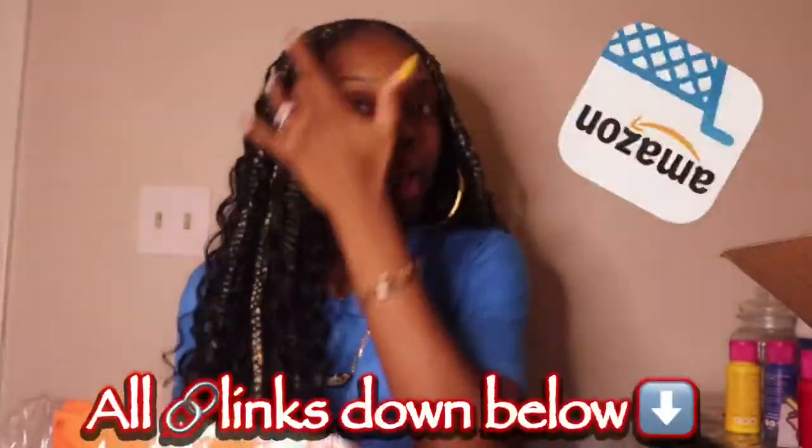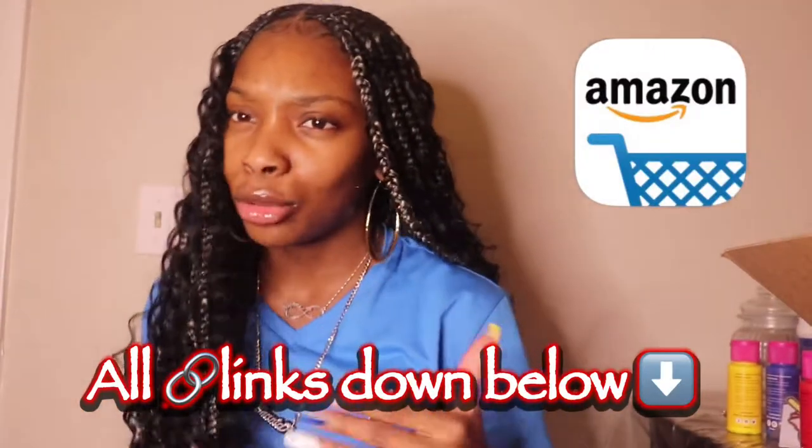I also got this mask from Amazon because you know the mask has to match — everything has to coordinate with me, it just has to. The shirt that I will be wearing with the outfit looks really big and I'm so skinny, so I'm probably going to have to tie a knot in it or something. But we're going to make it work. It's a small — if they had extra small I would have gotten extra small.